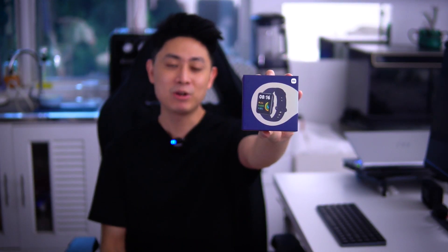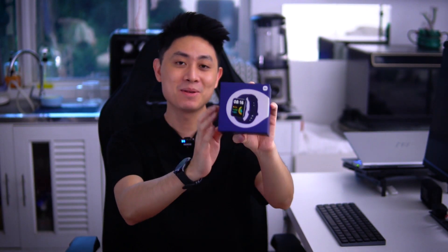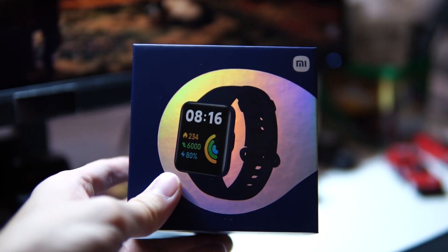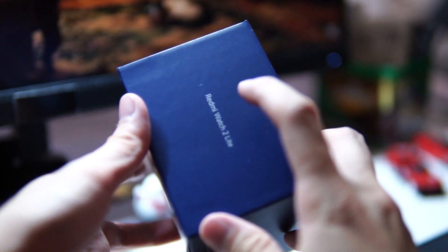Welcome back to another video with Lim Reviews. Today we're checking out a brand new budget smartwatch from Xiaomi called the Redmi Watch 2 Lite. I just got my hands on this budget smartwatch and I think it comes with a fair bit of features that you might actually be interested in.